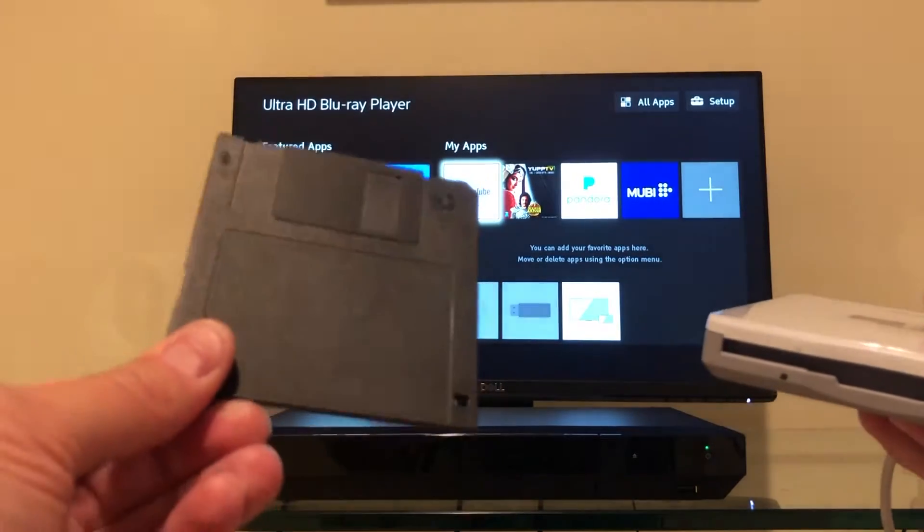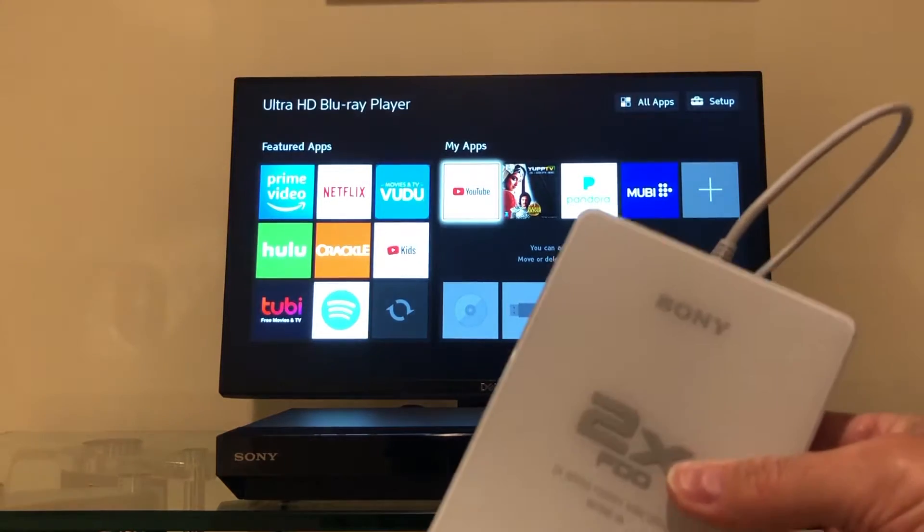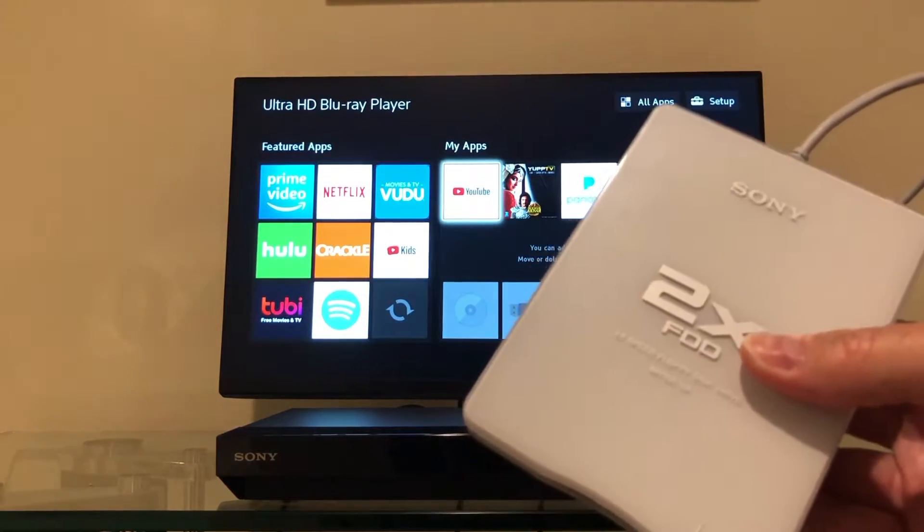You know, Sony invented the three-and-a-half inch floppy disk drive. This is a Sony Blu-ray player, and this is even a Sony branded USB drive — so a little bit of synergy here.